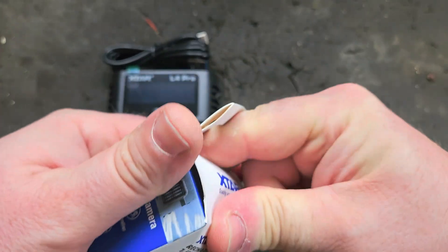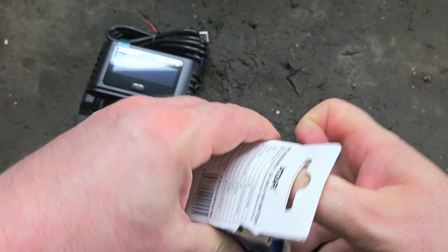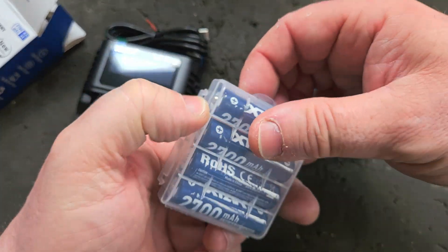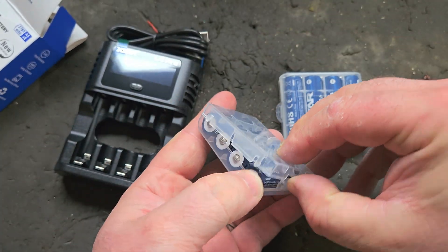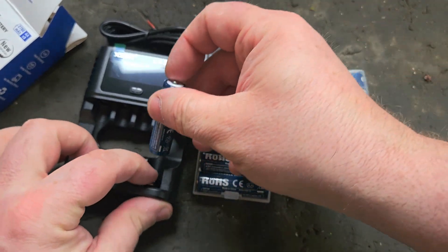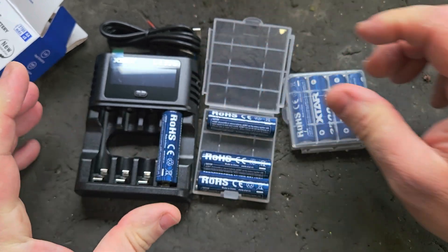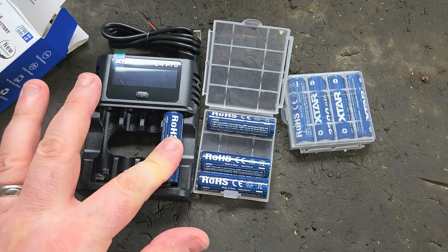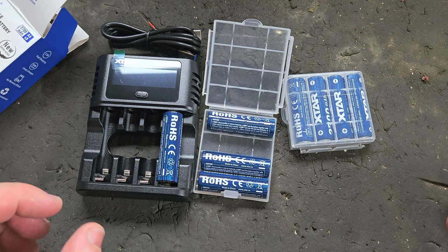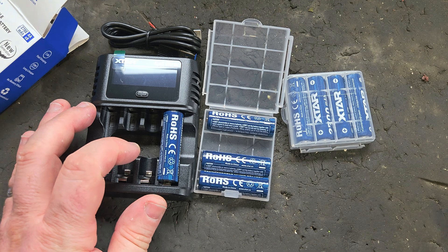These are available on Amazon and I will put the link in the description and in the comments section as well. You can see it's just big enough to take the AA's, and it can take the AAA's — the smaller ones — as well. It's not suitable, however, for the power tool batteries.